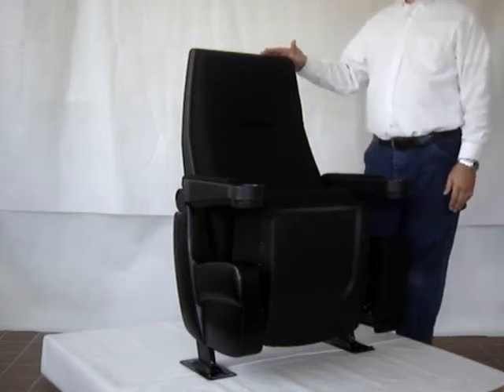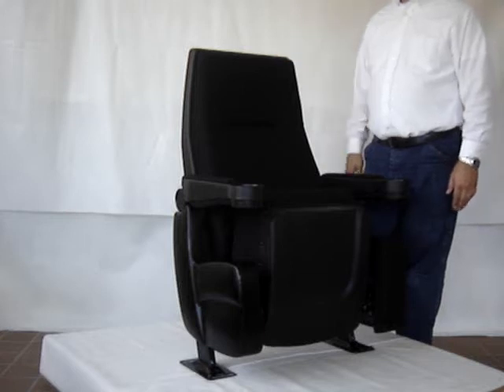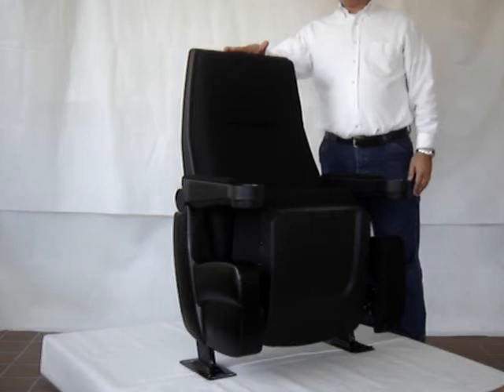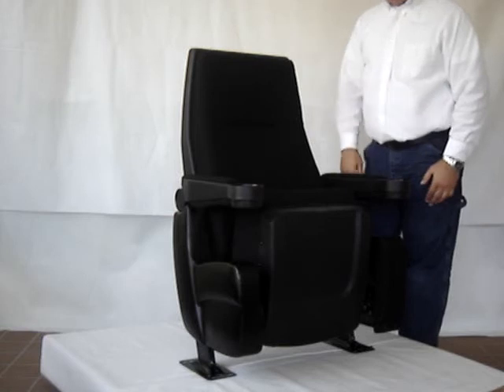This is an authentic theater chair named the Galaxy Rocker. It's available at celebrityseating.com. The chair is 41 inches tall and 23 inches wide, measured from center of armrest to center of armrest.